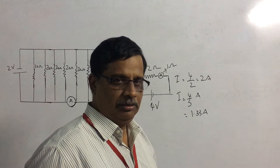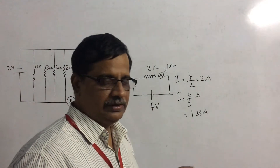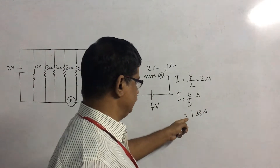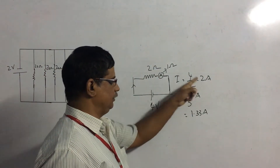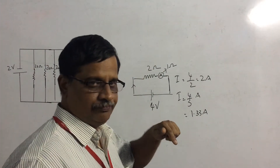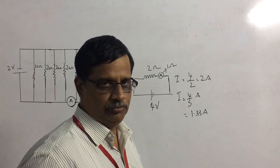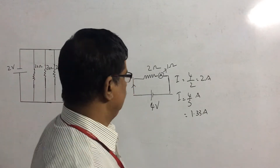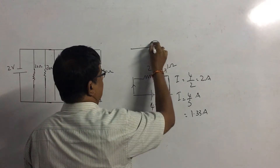How can we minimize this error? By decreasing the resistance of the ammeter. You reduce the resistance of the ammeter, the effective resistance will be reduced and the current will increase. The ideal value for the resistance of the ammeter should be zero, so the reading would be exactly 2 amperes. But that is not possible — you cannot have something with zero resistance at room temperature. Therefore, the heart of the ammeter, the galvanometer, will always have some resistance, and that resistance should be reduced.